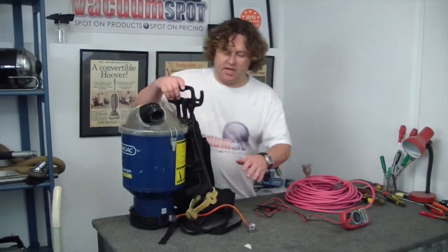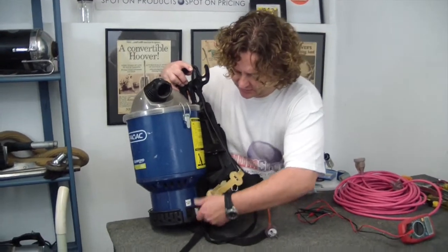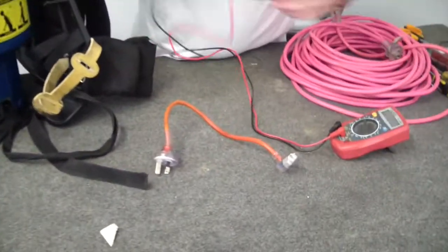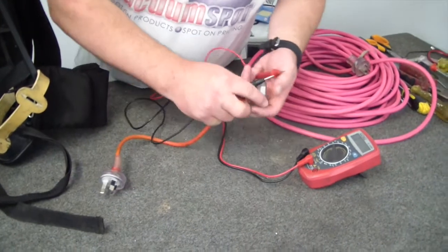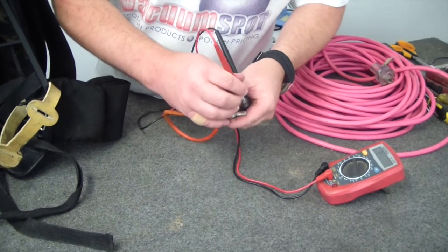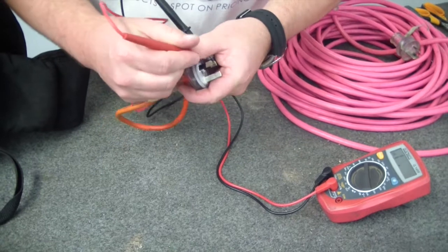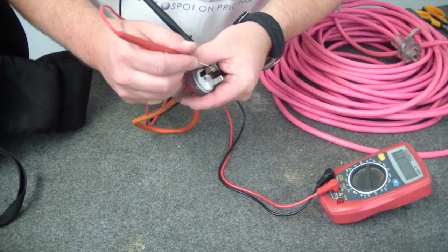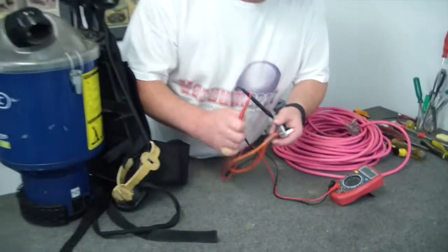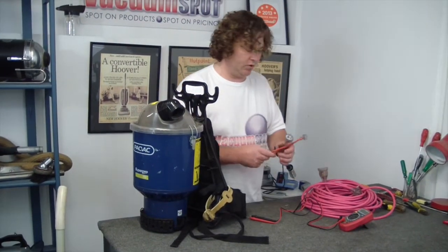Now, normally with the previous model you would have to pull off the bottom. But on this one they've made this lead also detachable, so it would be really good if this was the problem. We're checking again for any issues. That side is fine. Aha — we have no power getting through to this pin. Earth is all good. That would appear to be faulty.